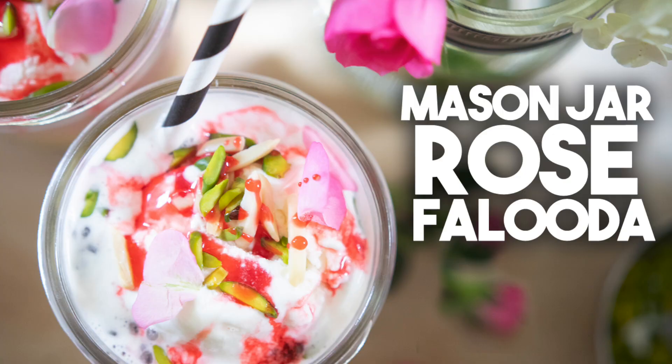Hi everyone, welcome back to Cravings with Adventures. To beat this crazy heat we're having in Toronto, I'm going to be making these Mason Jar Faludas. Faluda is an incredible drink that's made so many different ways. It's used to cool you down and it's made with a combination of milk and vermicelli, nuts and ice cream.